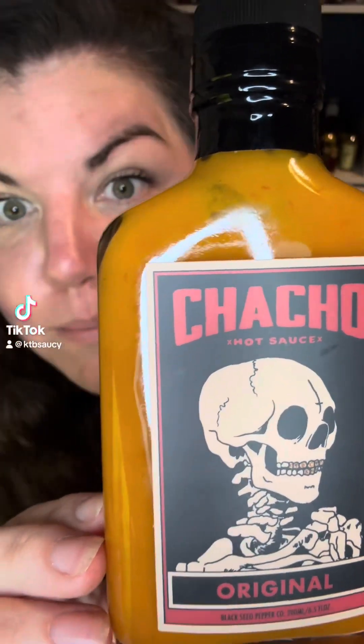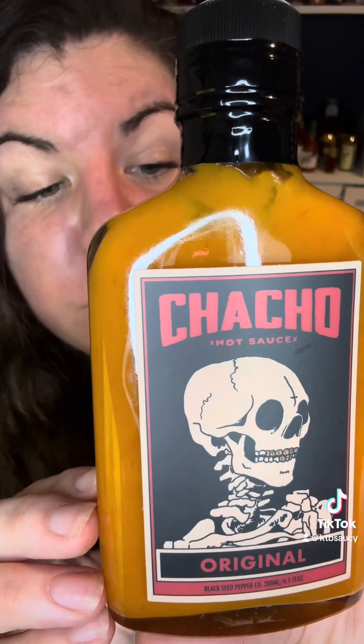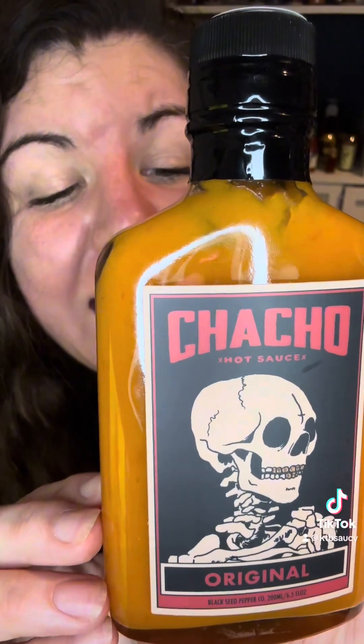Habanero Peppers, Manzano Peppers, Apple Cider Vinegar, Water, Onions, Carrots, Garlic, Cumin, and Salt!